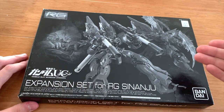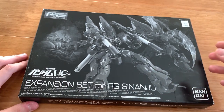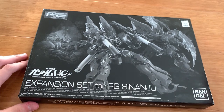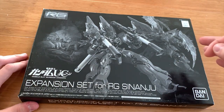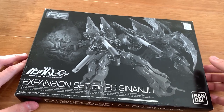The rocket launcher, as I mentioned in the rating video, you can buy it on eBay from a third-party company and it's really cheap if you're just going for the bazooka. So don't buy this expansion set. This thing has been in my backlog for almost three years now, so I decided to give it some love and let's open it up.